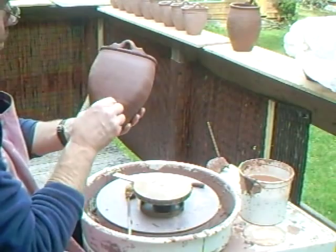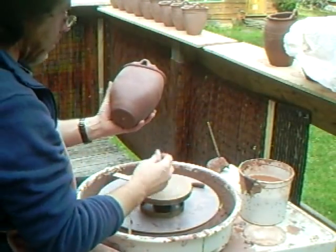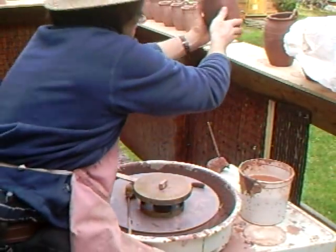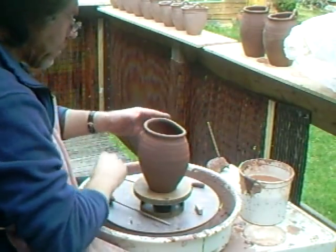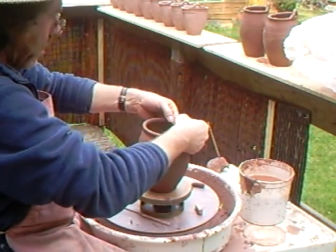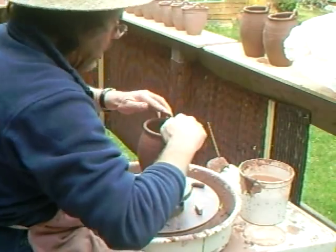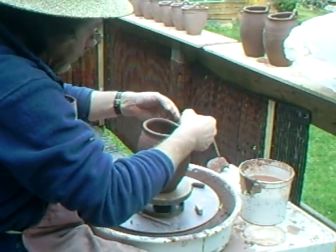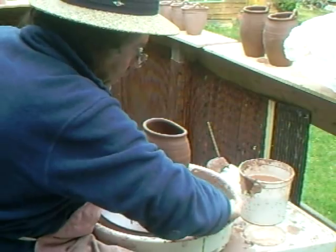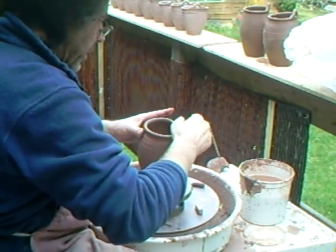These need to have a seal on them. So I'm just going to put that on, on the back there. Like that. And the next one. Try not to let the rims get too hard, otherwise the handles will crack off. You can get them too hard.